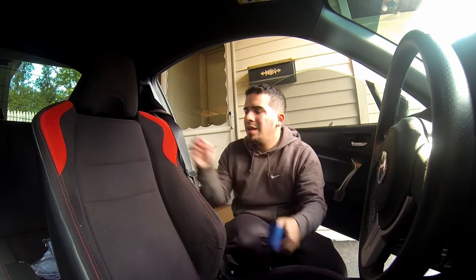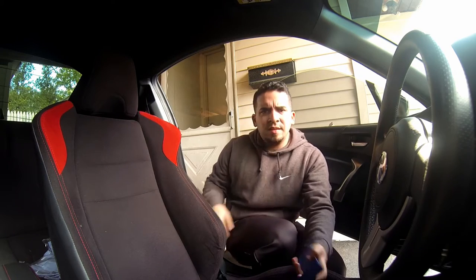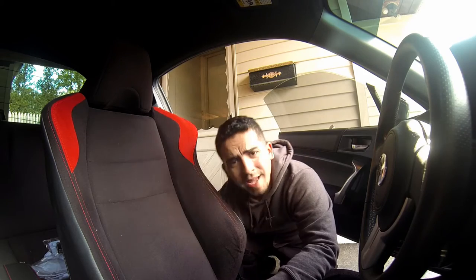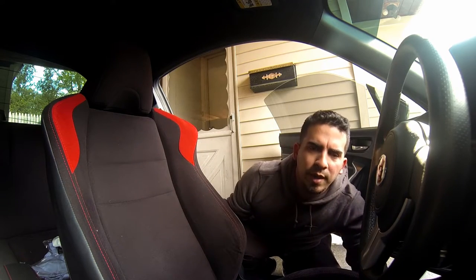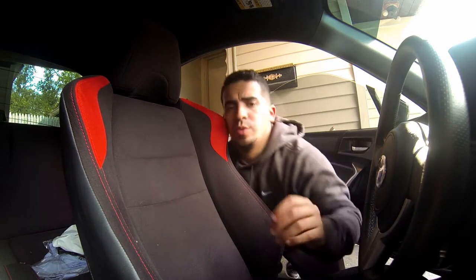I'm gonna show you what flap I'm talking about and then we'll get to installing these car seats. This time I'm actually gonna install the driver side first — it should be a little bit easier because I can actually jack it up. My seat is all the way up because I'm short, so just like last video, position your seat so you can get to the back, take out all the garbage, and also reach the front.